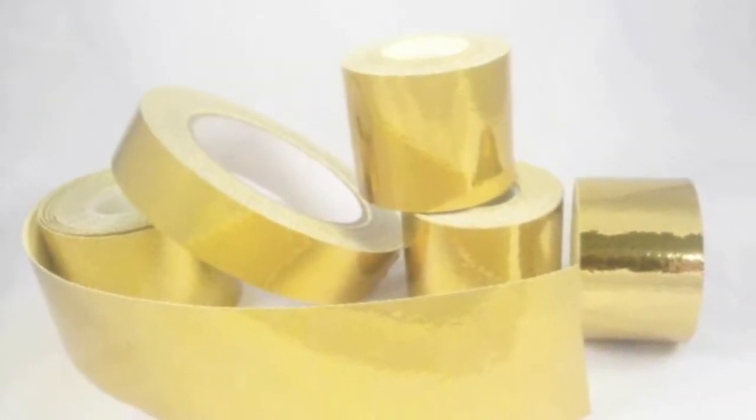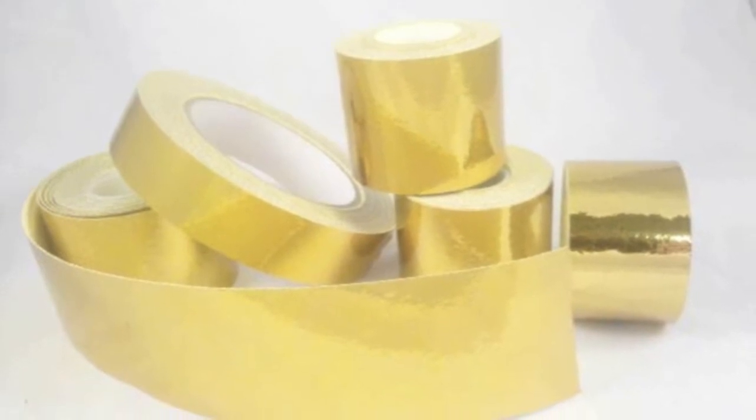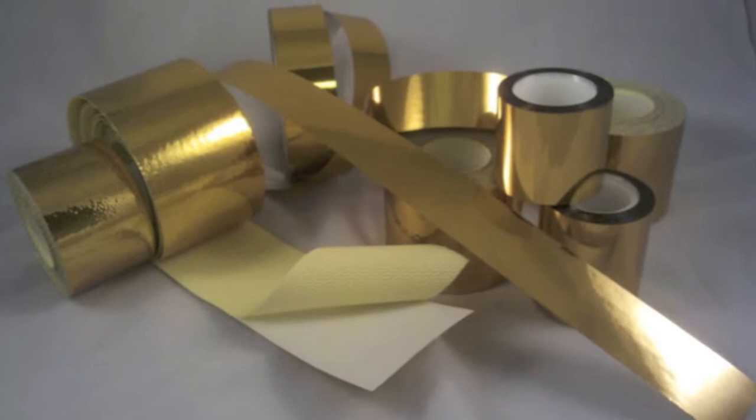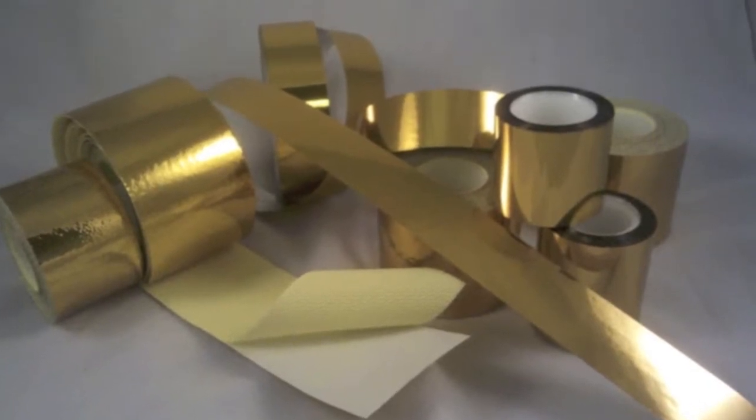Cold Gold Heat Reflective Tapes are a line of products developed by Tapeworks. Tapeworks has produced this video of a heat reflection test to show unmistakably the effectiveness of their product.